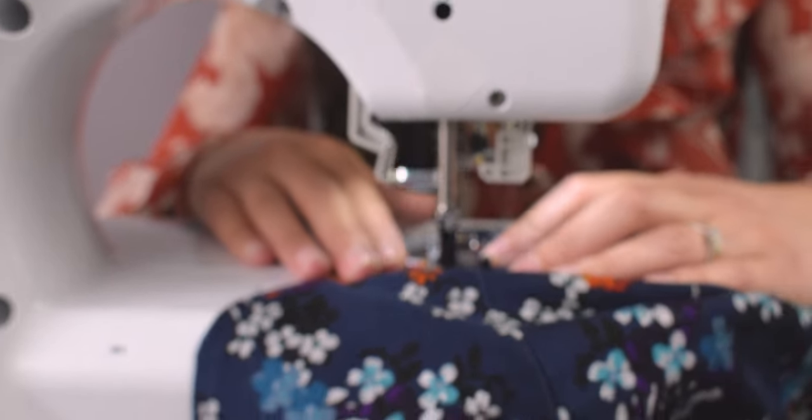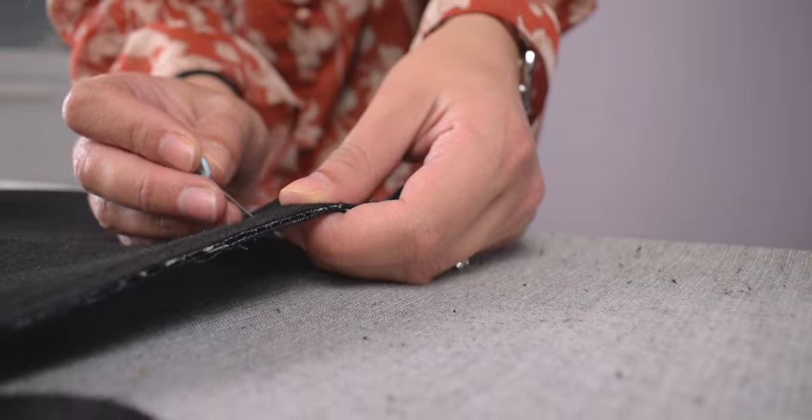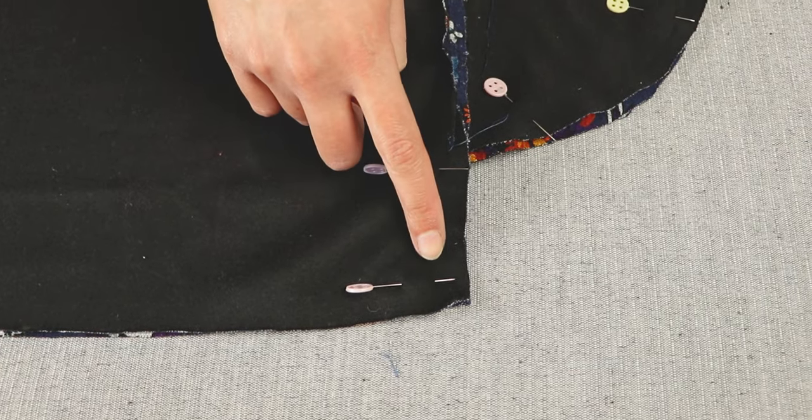Once that's all done, place the two main skirt pieces together with the pattern sides facing each other, pin the edges together and sew along the outline right here.